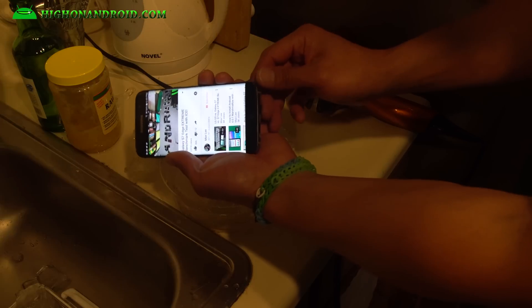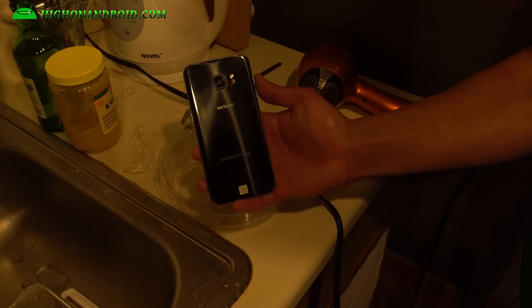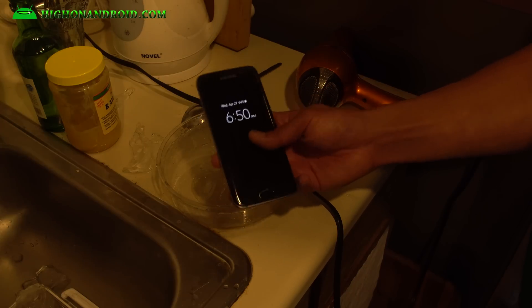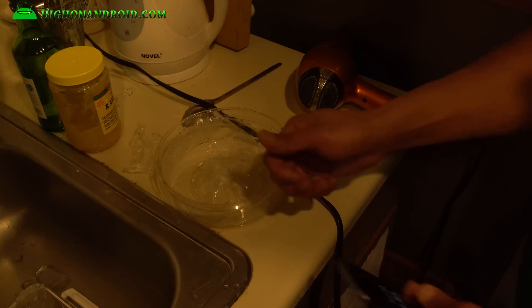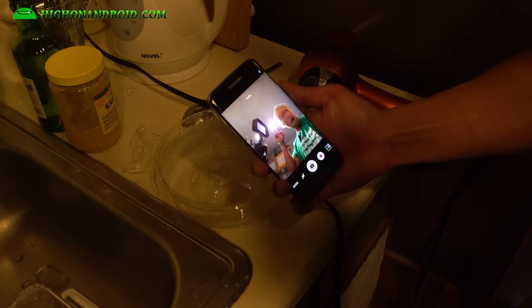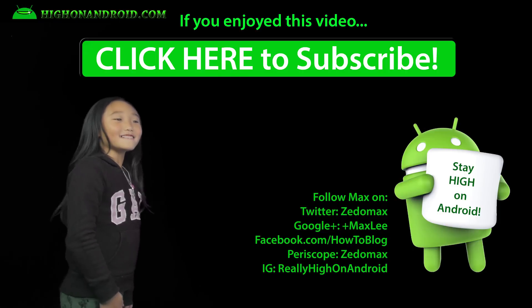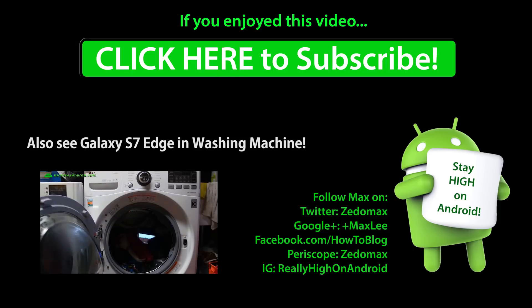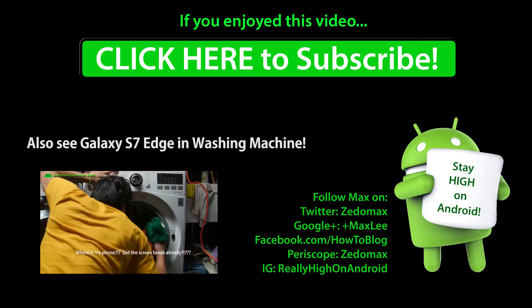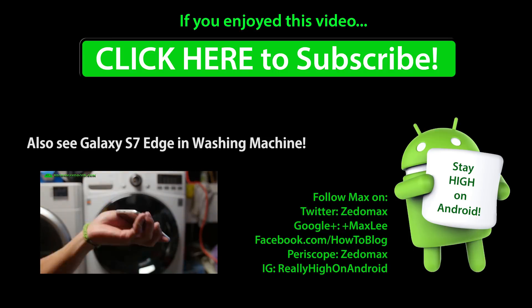Sound is still muffled but it will get better. You can go ahead and freeze your Galaxy S7 Edge and it will work just fine — just put some hot water, you don't even have to thaw it. Next time you forget your phone in the fridge, you will still be okay. Follow me on Twitter, Facebook, Google+, Instagram, Periscope. And as always, stay fun and dry — click here to subscribe.